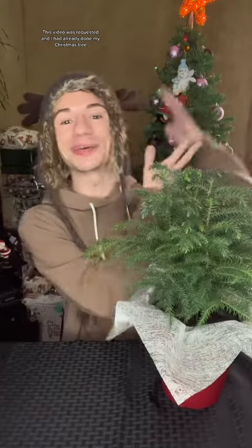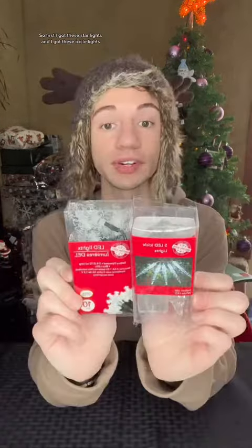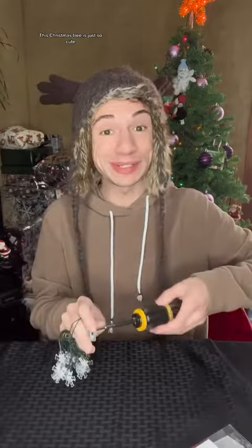This video was requested and I had already done my Christmas tree so we are going to do another one. The Christmas tree came with this little decoration, it also came with some bulbs, and then of course I had to buy more. First I got these starlights, then I got these icicle lights. Just gotta put some batteries in them and we are good to go.